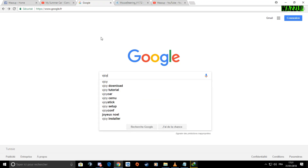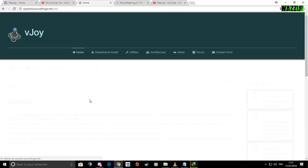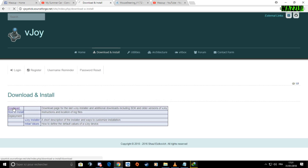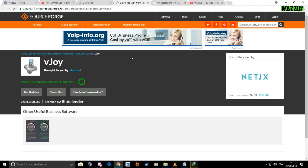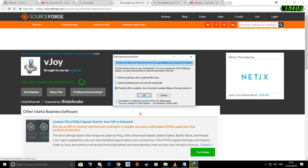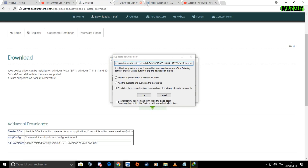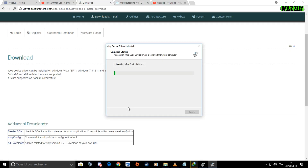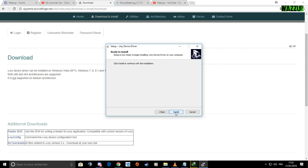First of all we need to download vJoy from the vJoy website. Go to download and install, press download right here, and press again right here. We need to wait five seconds — your download will start shortly. I already have it so the video is set up, but I'm going to install it again for you guys.